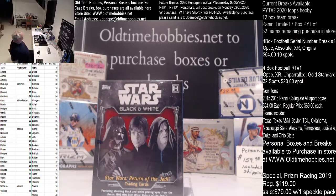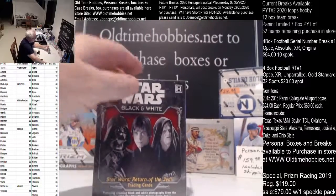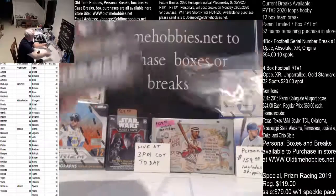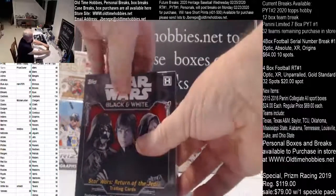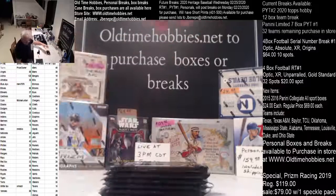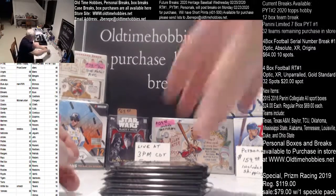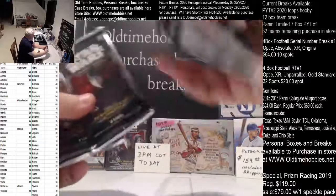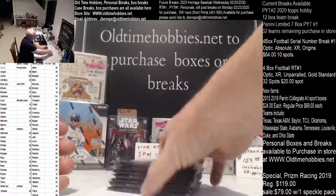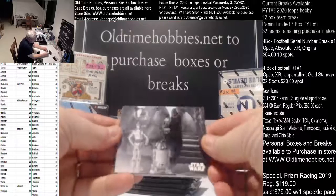How's everybody going? This is a little one-box break of Star Wars Black and White: Return of the Jedi — the newest Star Wars product out. Wanted to break one to give you an idea of what's in it. These are seven-pack boxes, kind of like the Bowman Best and Finest and Bowman Chrome last year. They just did smaller boxes. There's a sketch card per box usually down in the bottom.